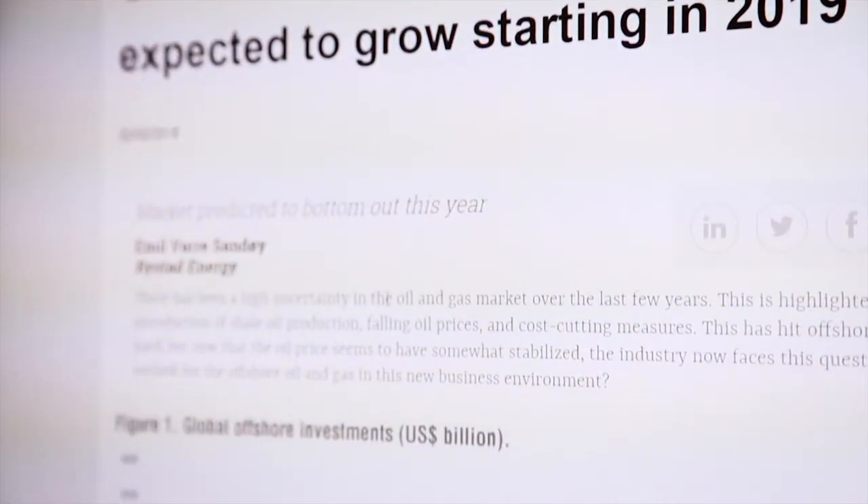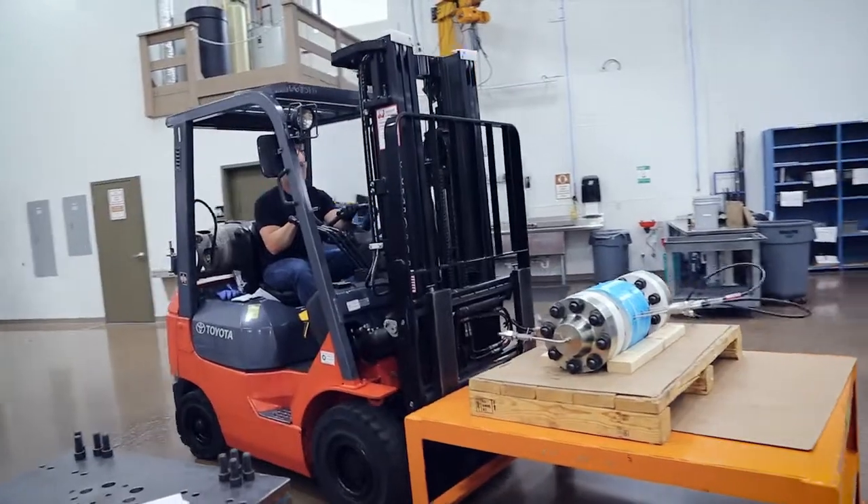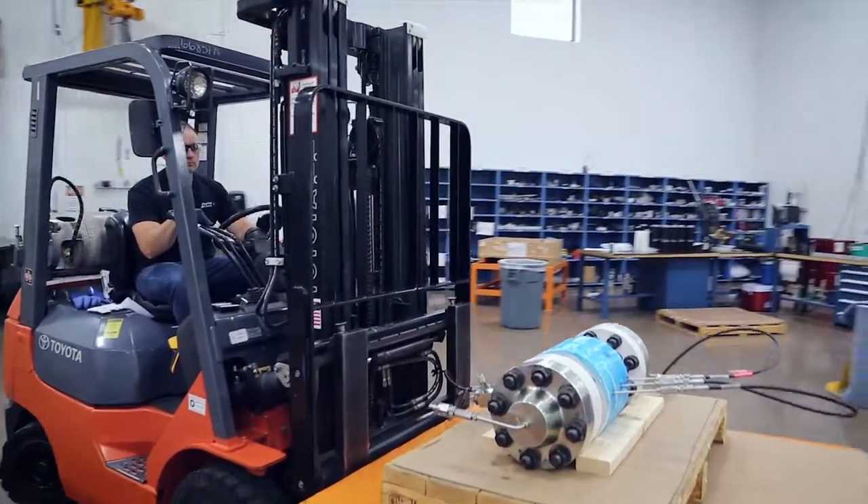All indications are that the drilling offshore market is going to continue to grow here over the next five years. The timing was good — we took advantage of that downtime to develop this HPI swivel product line.